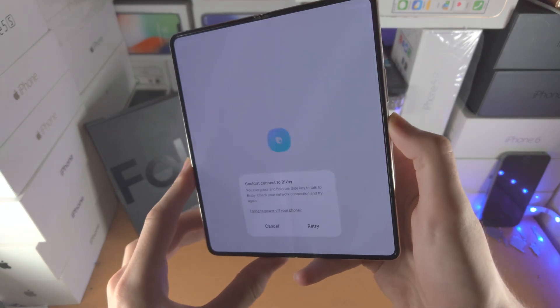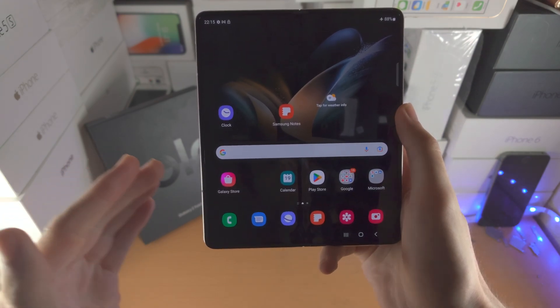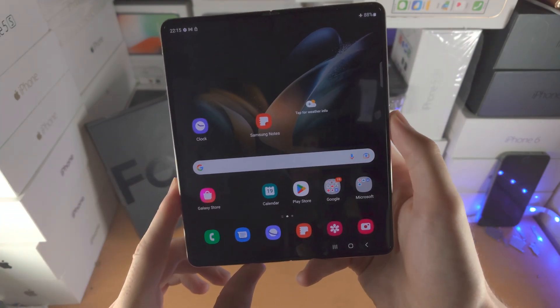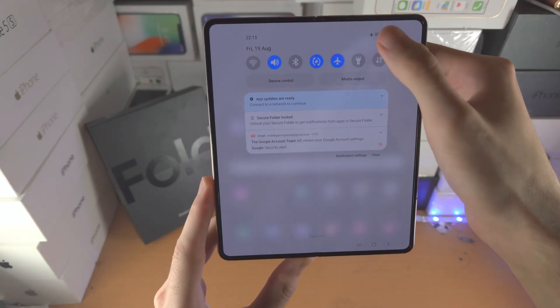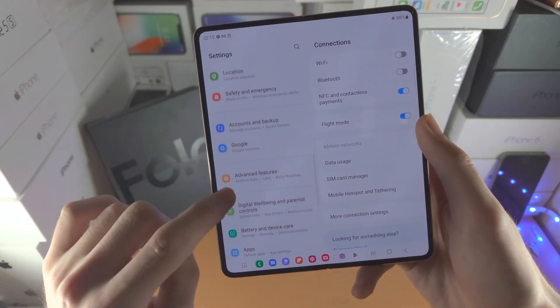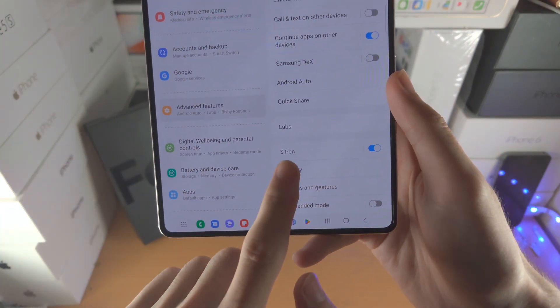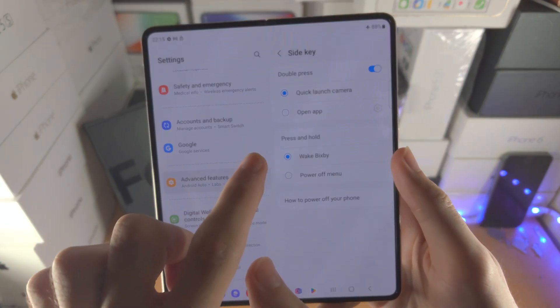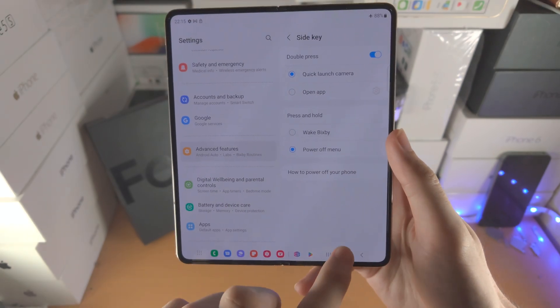As you hold the power button you're going to notice Bixby activates. If you want to change the Z Fold 4 so when you press and hold the power button it actually turns off the phone, open up the settings app, scroll all the way down until you see Advanced Features, find Side Key, find Press and Hold, and change it from Wake Bixby to Power Off Menu.